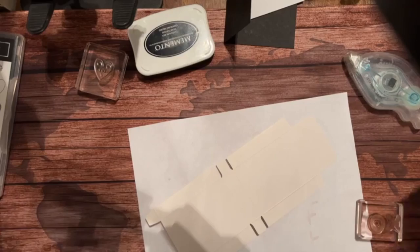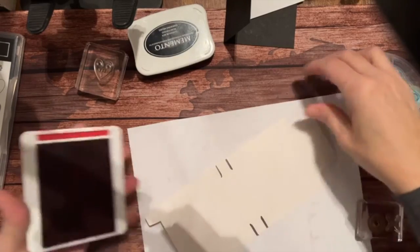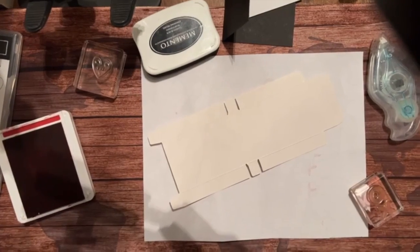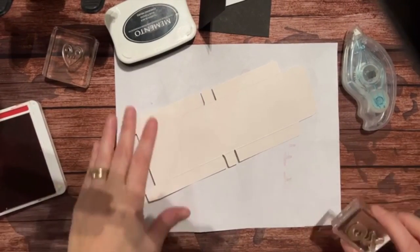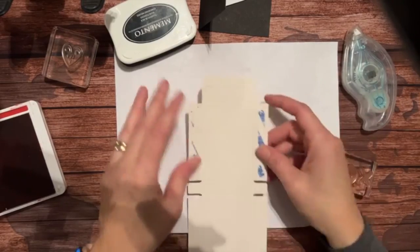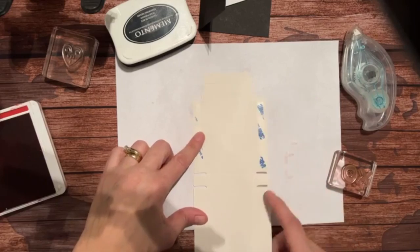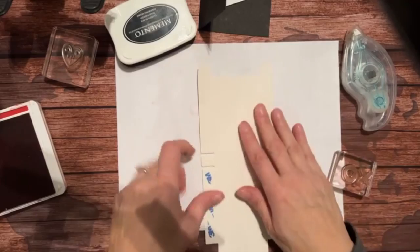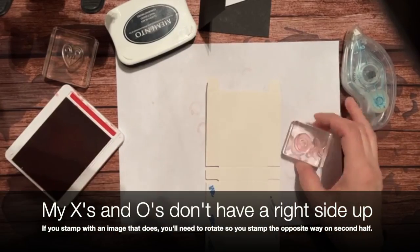I'm gonna get my real red pad out. I want to make sure everything's in the camera view - I know there's some shadow but I can't help it. We're actually gonna stamp on the side that's got the 3M tape. This side is going to end up being the back, so I'll put it up like this.